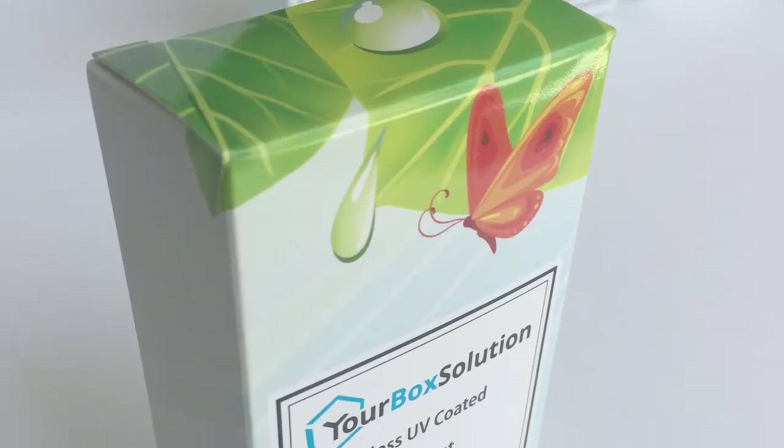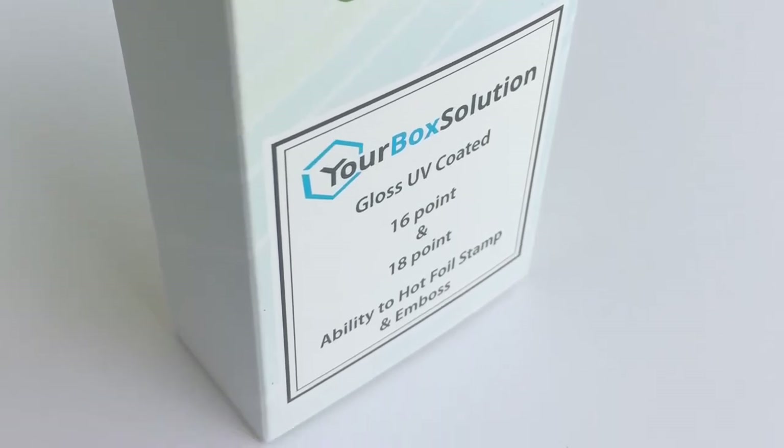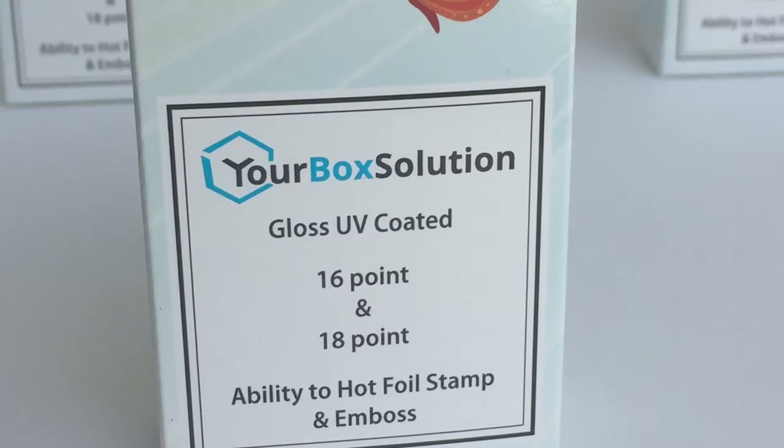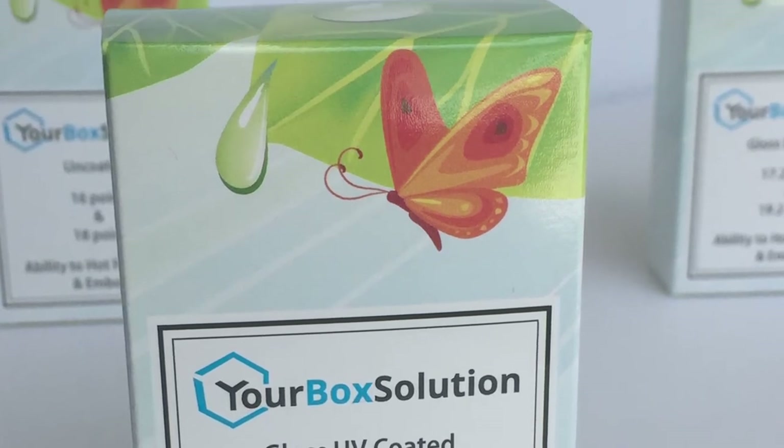Next is gloss UV coating. This is a gloss liquid coating. It has a great shine to it and adds another level of protection to the box. This is a cost effective coating that creates a great looking box that can be foil stamped, embossed, and debossed. We do not recommend adding our spot gloss embellishment to this box because it is too shiny for spot gloss coating to be added.